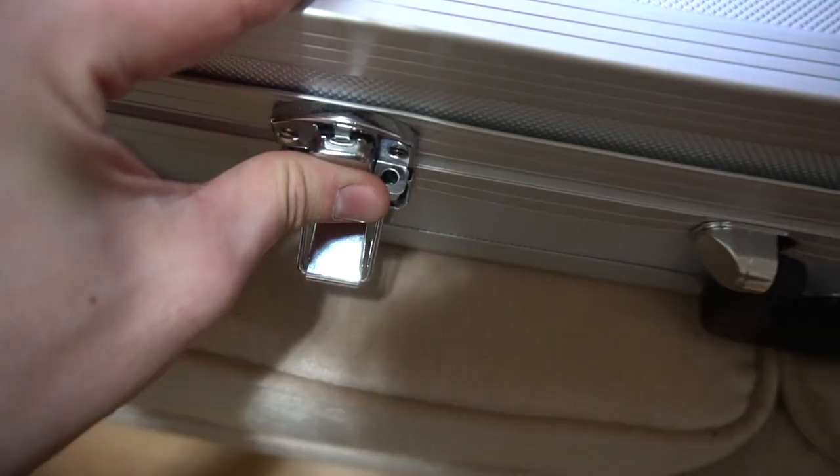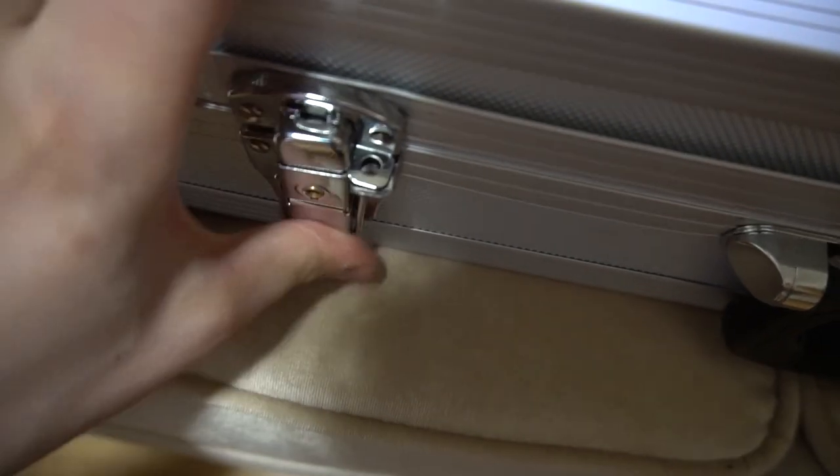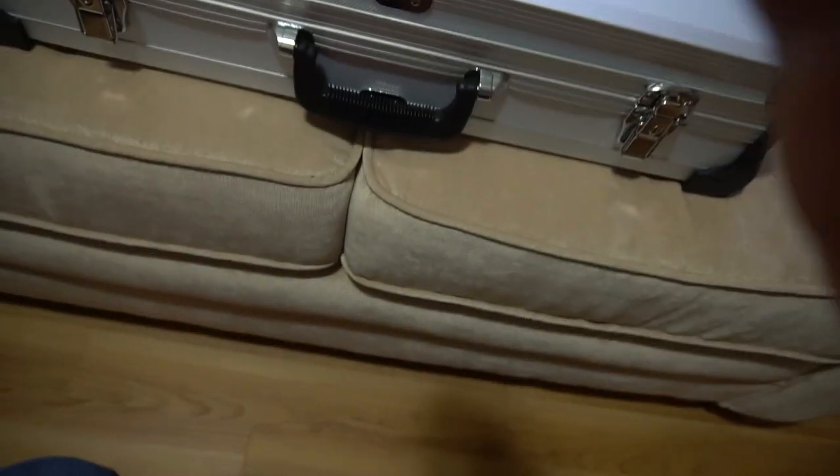That is it. Add some force to it, take your latch, cross it, add some force, take your latch and close it. That is it. This is ready to go.